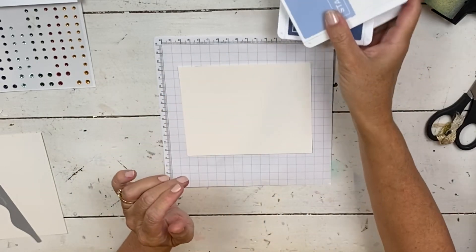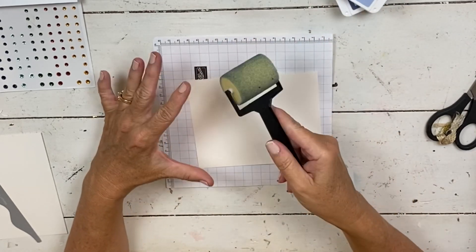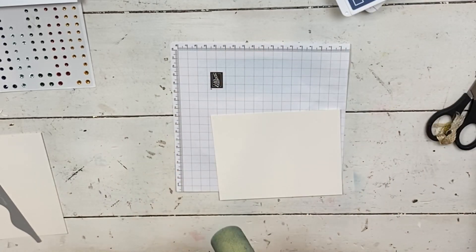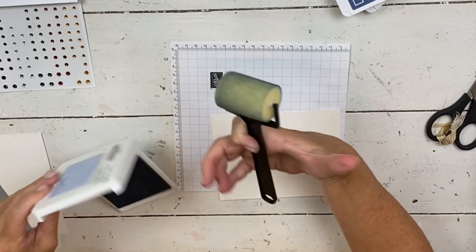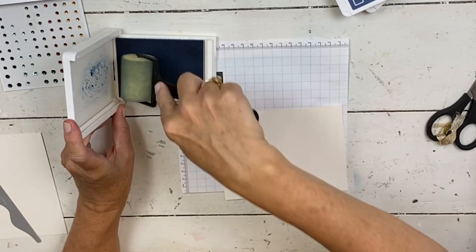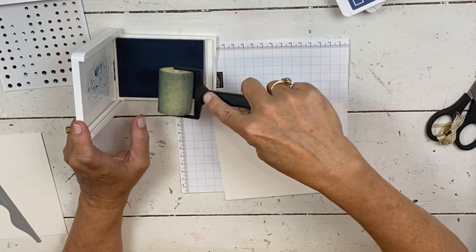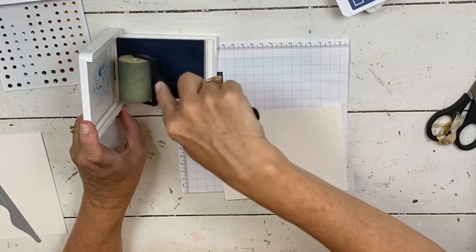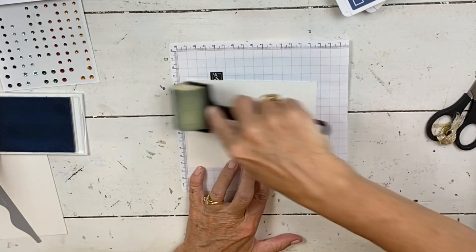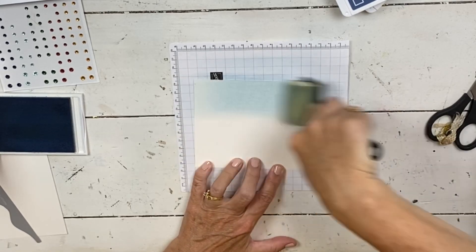This is where we're going to get our winter colors. You need a stamping roller sponge. Here's a tip when you use these sponges: roll in a continual roll like this. A lot of people roll back and forth only one way — if you do that, you're only inking that one little section of your sponge. So continually roll like this to ink it evenly. For our Seaside Spray we're going to get the lightest section of our snow.